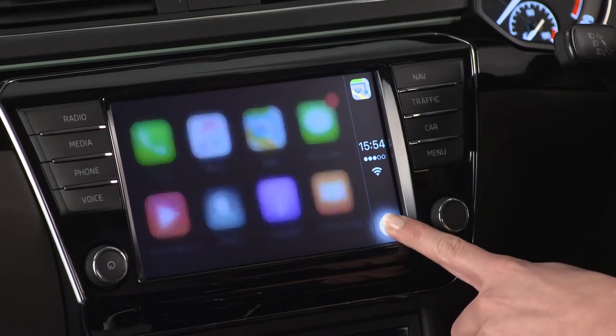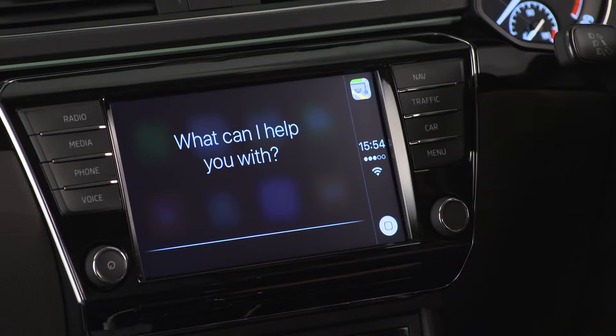The great thing about Apple CarPlay is that it takes the best features of your iPhone and puts them on your Skoda infotainment screen. You can control it by Siri voice command via the car's display or using the multifunction steering wheel. Providing Siri is enabled on your phone, simply say: